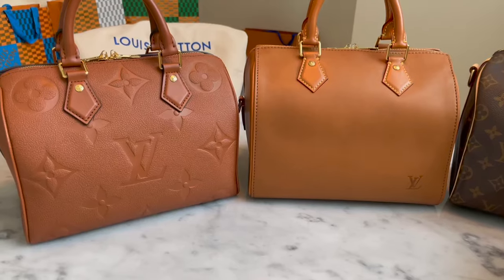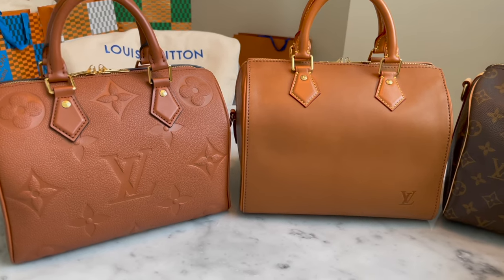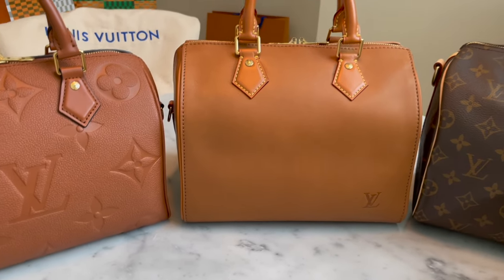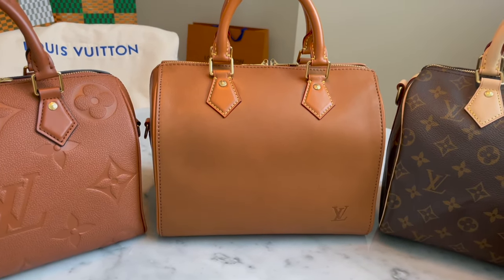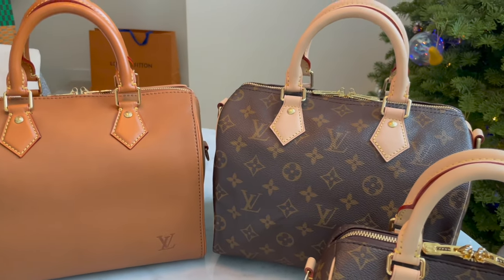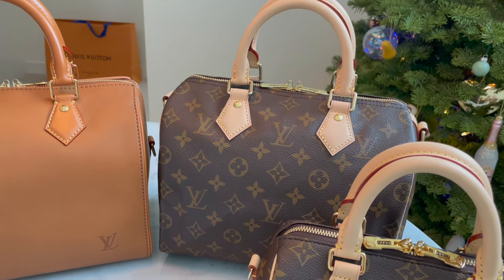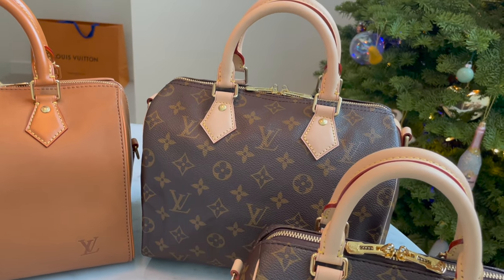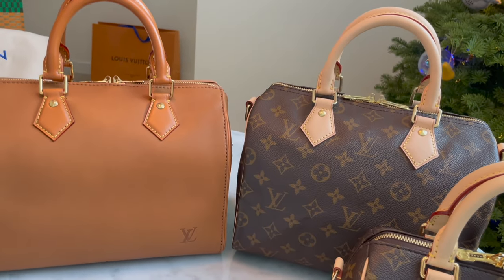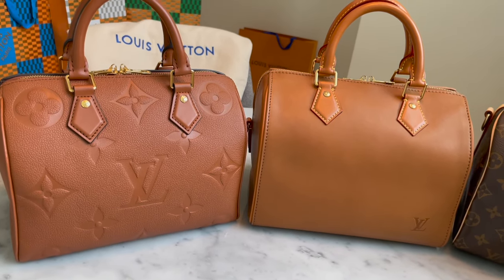The cognac empreinte is a really durable, everyday bag, whereas the millizeme you have to baby a little more — it scratches easily and it's more expensive and precious. The empreinte is a beast of a Speedy 25 you can really take anywhere. All the bags have their caveats, but I'm so glad I bought the cognac empreinte Speedy 25 first.